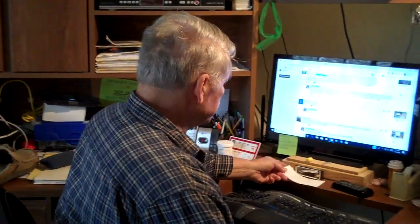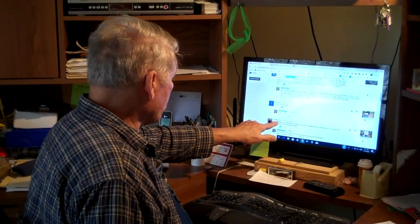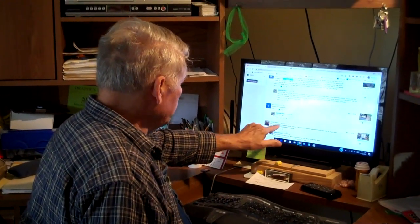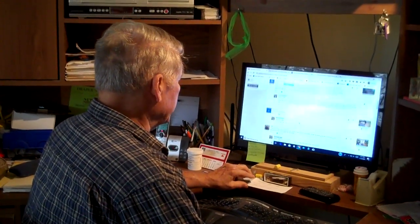When y'all send a question in on YouTube, it comes in like this. And Dallas Barrow from Brisbane, Australia wrote in — and that's neat. When you write in, tell us where you are. I find that interesting.